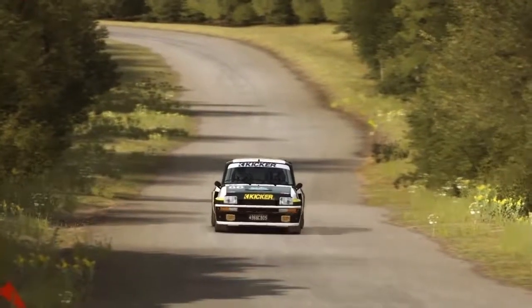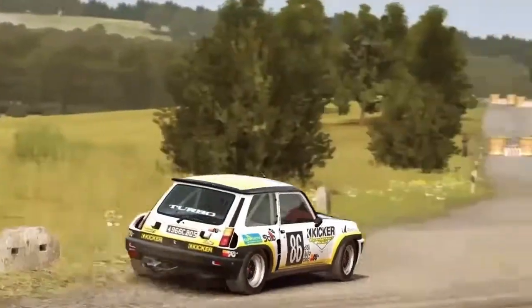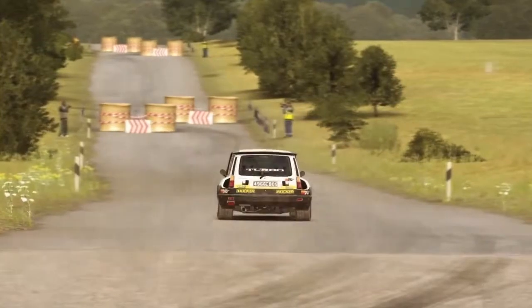100. Caution, tight chicane, right entry. 150.